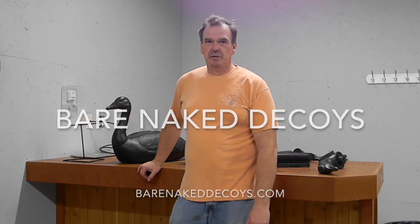Hi, I'm Rick with Barenaked Decoys. We sell a dual purpose goose decoy which serves as a field or as a floater.